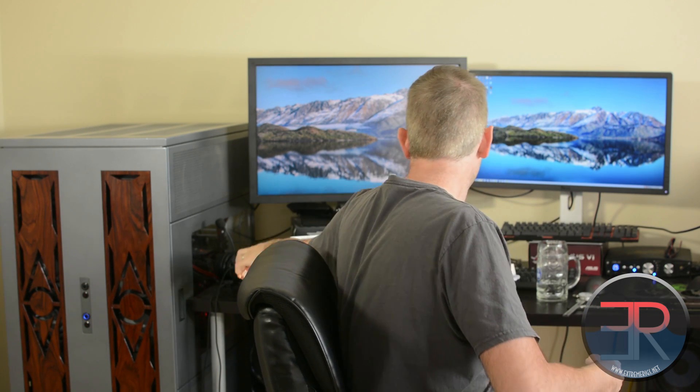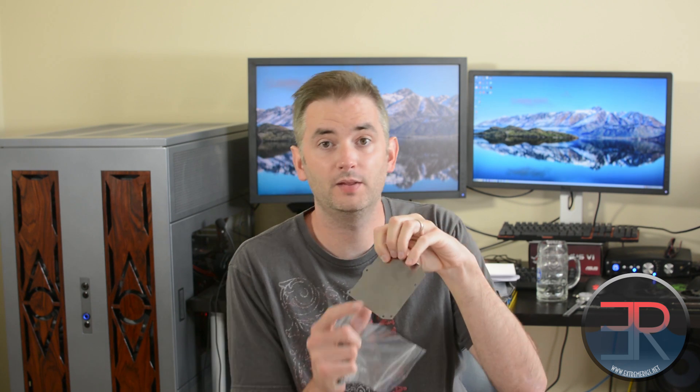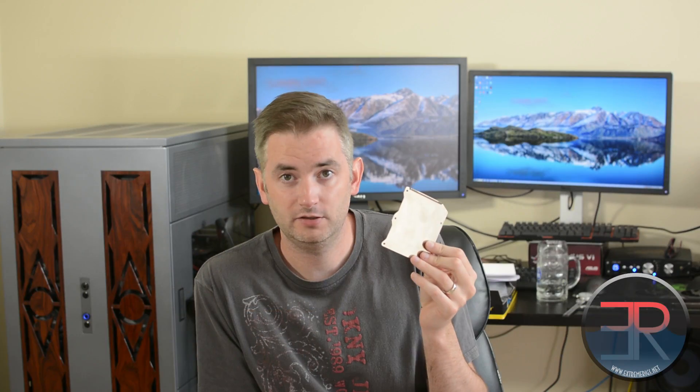The interesting thing that AquaComputer did this time that they haven't done before is to give you a little mini back plate. The problem AquaComputer had on the 290X block was that they couldn't get enough pressure on the VRMs unless they used a back plate. So rather than giving you a full back plate always, they have decided to give you this little back plate instead.